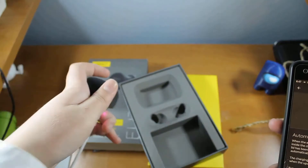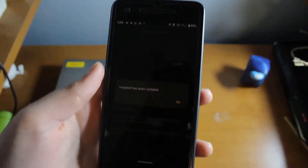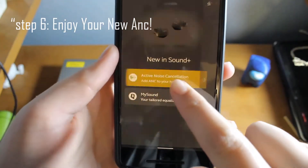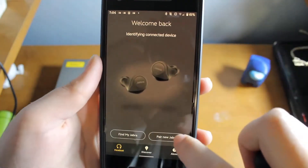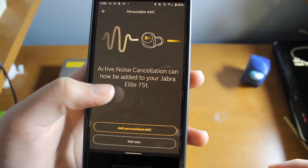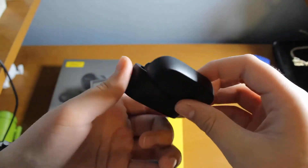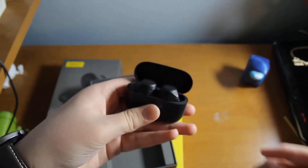Once the update is finished, we can go ahead and enjoy our new ANC — Active Noise Cancellation — on the Jabra Elite 75T. The full review will be coming soon. I've had these earbuds for the better part of two months, and I can't wait to share what I think. Hear-through, active noise cancellation — all those features are what make these earbuds special, but they've had some trouble separating themselves from the pack, so it'll be interesting to see how they compare to the AirPods Pro.